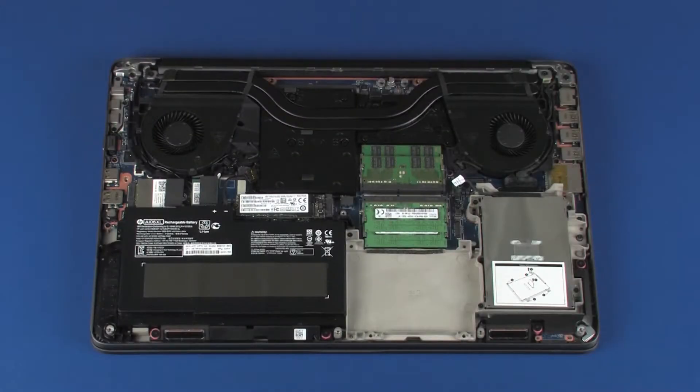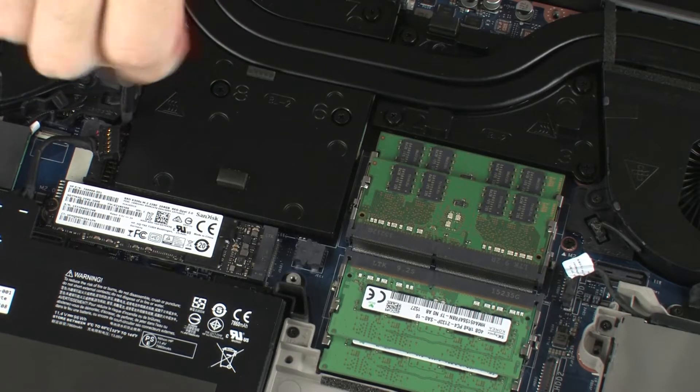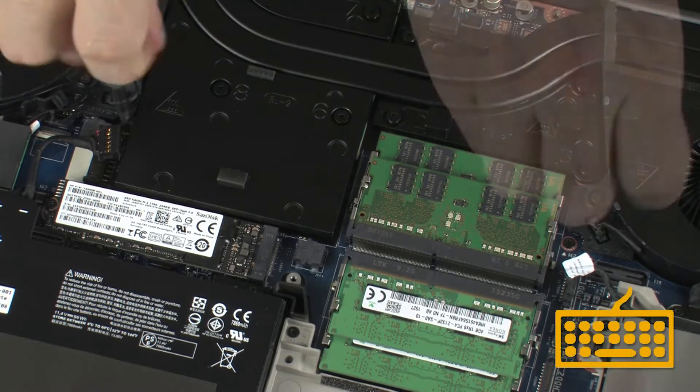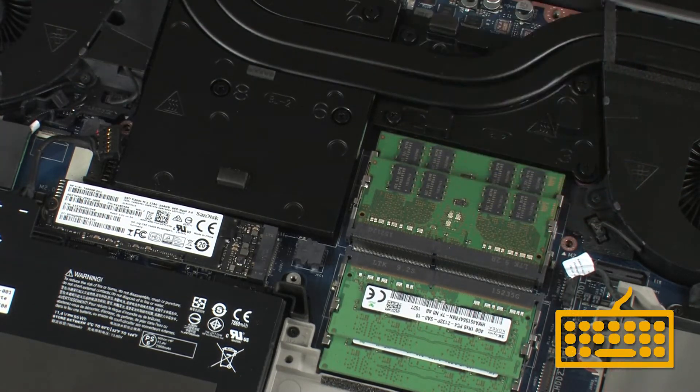Removal. Remove the two 3.5 mm P1 Phillips-head screws, identified with keyboard icons on the fans, that secure the keyboard to the top cover.